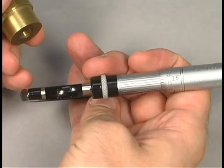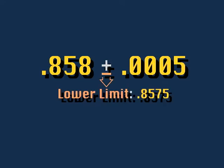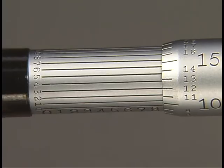The vernier readings still serve an important purpose. Using our last example, say the print called out a measurement of 858 thousandths plus or minus five tenths. The lower limit would be 857 thousandths and five tenths, and the upper limit would be 858 thousandths and five tenths — a total tolerance of one thousandth. The vernier is needed to determine the upper and lower limits, and also helps you see where in the tolerance zone the feature falls.